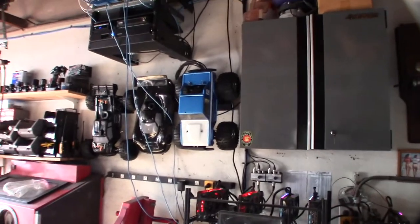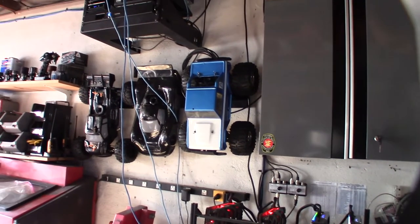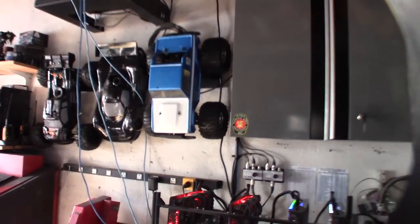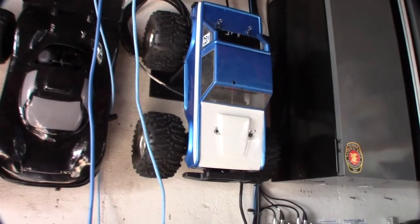Alright guys, today's the day. Got to get that OS-18 I made in our video and that Traxxas clone right there. It's actually like a Traxxas 2.5, it's called a Magic Wheel, but it looks just like a Traxxas 2.5. I originally bought it just for the Bronco body — actually I bought it on OfferUp to restore it.